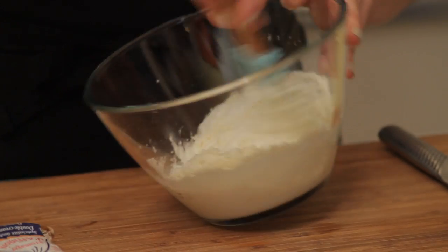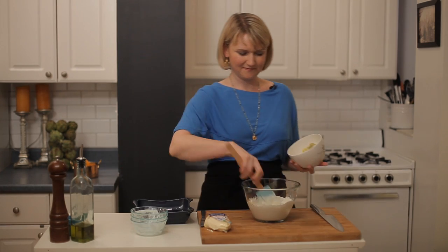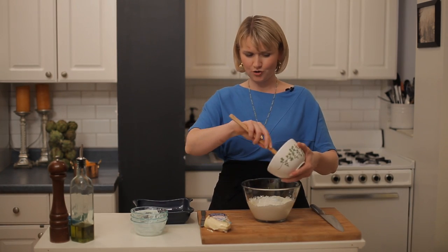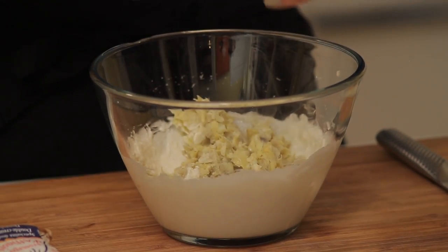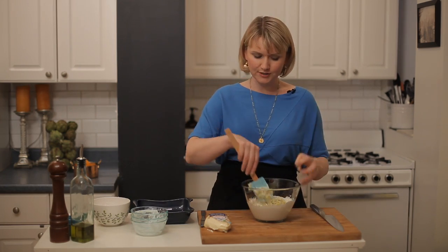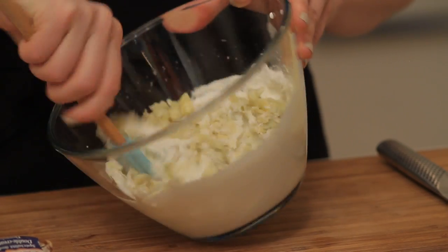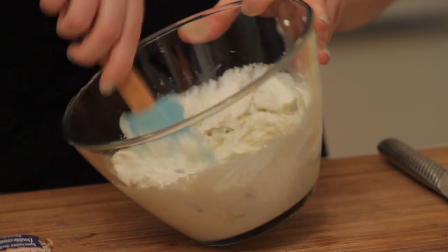I mean, that's pretty much all you really need right there — just some Parm, a little bit of mayonnaise. Now, artichokes, of course. This is a 14-ounce can of artichokes drained really well. Make sure to squeeze the liquid out of them and then chop them up small. You can certainly throw them in the food processor to chop them if that's easier for you.